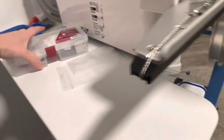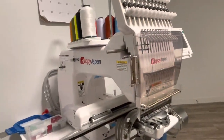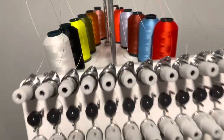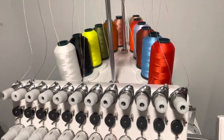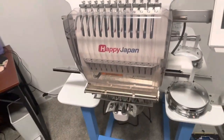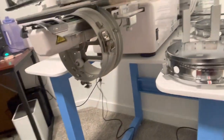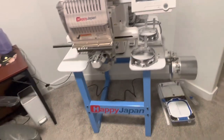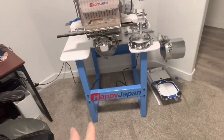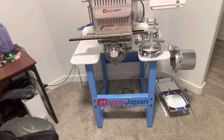So exciting! It came with a bunch of bobbins and tools. I got to learn how to thread it — I threaded about half of them. I did the first four and he did the rest. I learned how to hoop it and how to take off the cap frame and put on the flat frame. The table came with it, which is great — most machines like this don't include a table, but Happy Japan includes one, and I thought that was a really great deal.